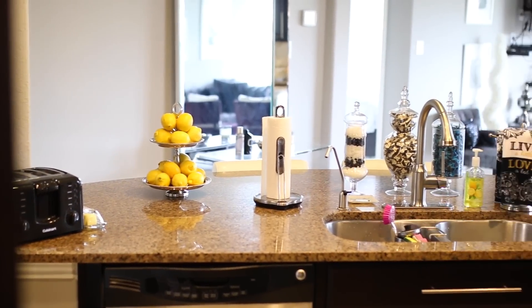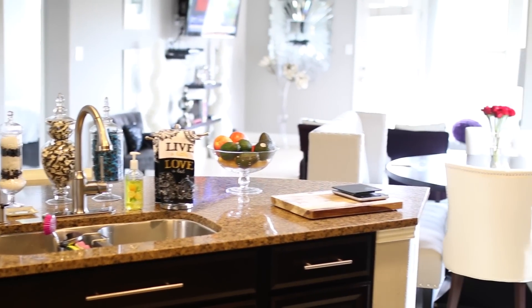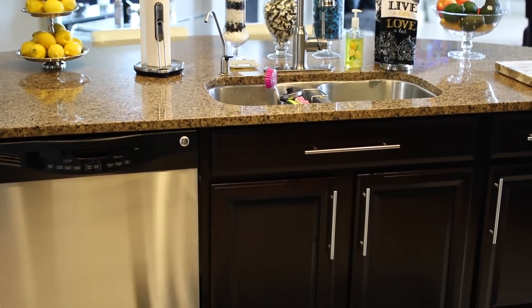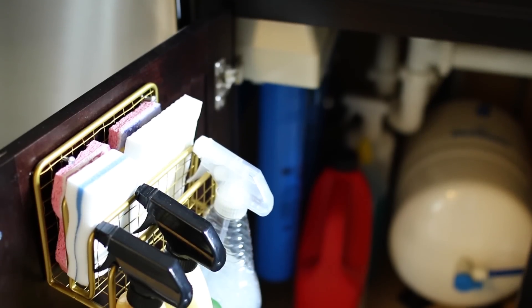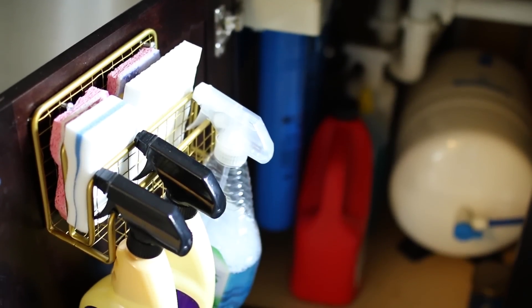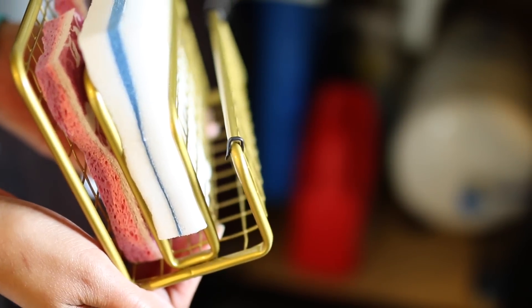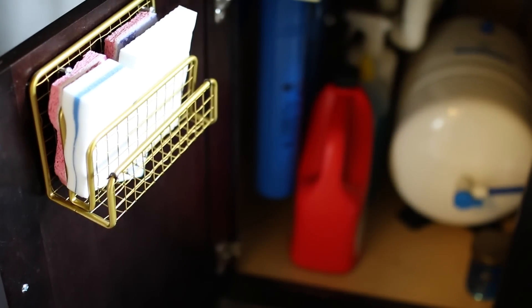Now taking you to the other side of the kitchen, which is a view you don't see often — it opens up into the main living area, and this is where the dishwasher and sink are. Under the sink was a really tricky area to organize because we have a giant filtration system on one side. I keep all of my essential counter sprays in a letter organizer I got from Target — I drilled it to the back of the cabinet and added U-shaped nails so the bottles don't slide off.